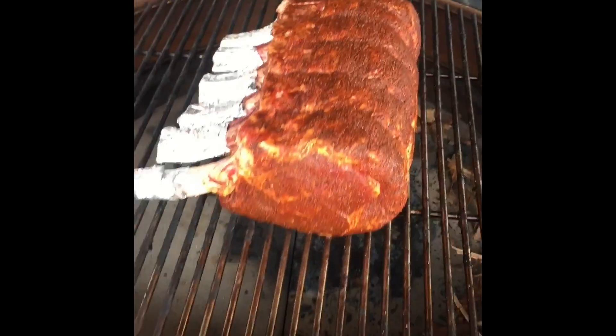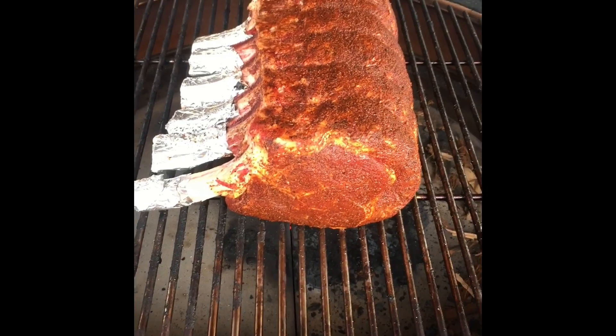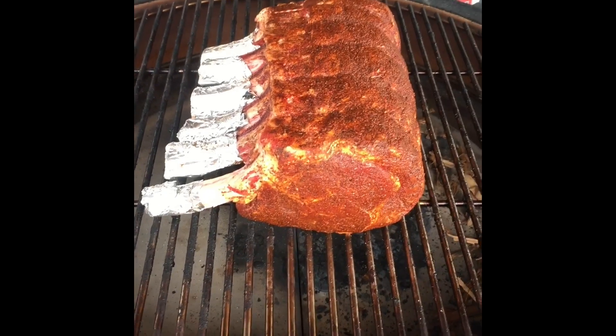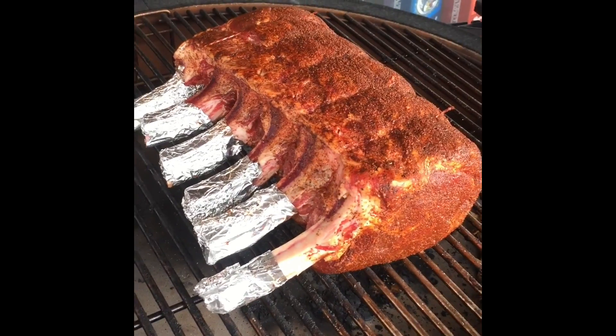I'm gonna crank this Kamado Joe ceramic barbecue up to about 110 degrees for quite a few hours and we're gonna see what happens. So I'll keep you posted. Stay tuned fans.